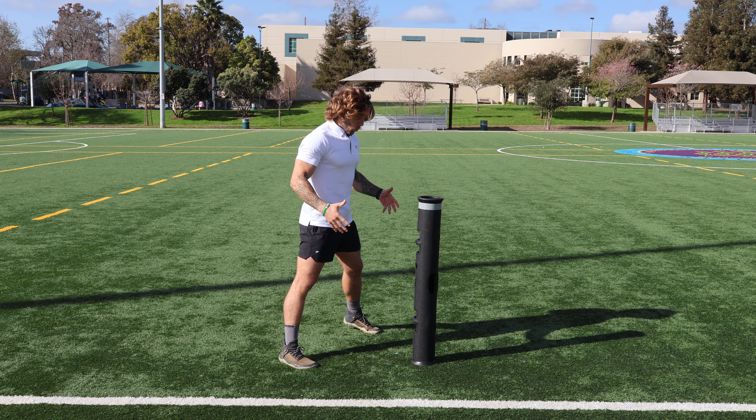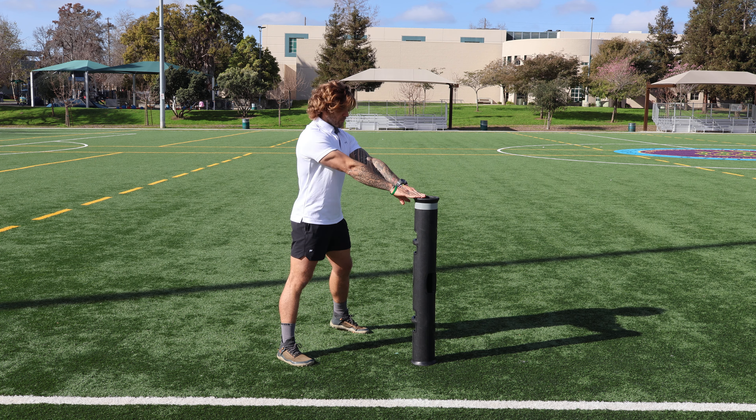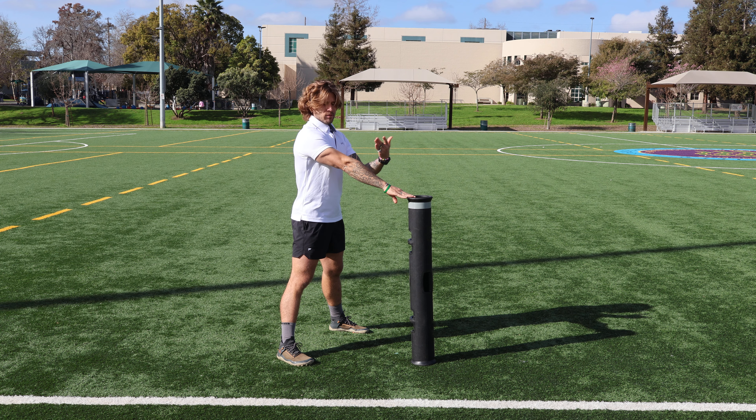All right, so we're going to go ahead and set up shop here with a real wide stance, both hands on top of your Viper, and you want to be at about arm's length away from the Viper.